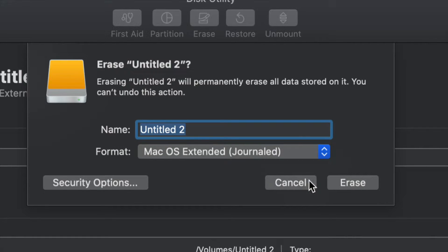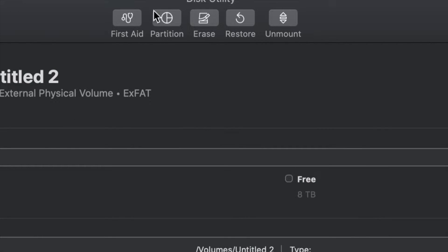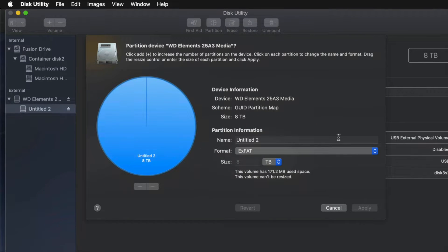But just in case you don't want the whole external hard drive dedicated to that huge backup, we can partition it. I'll click cancel and click on the second option — Partition. This is the best thing you can do: make a few virtual external hard drives from one physical external hard drive.